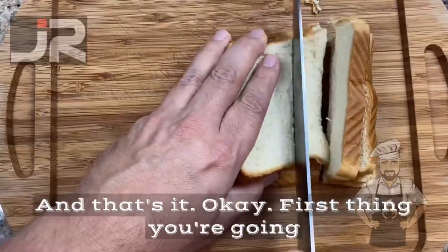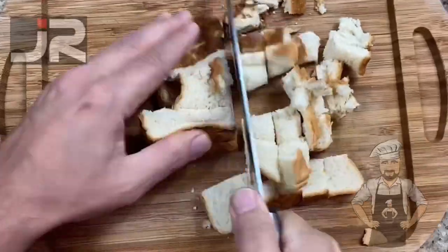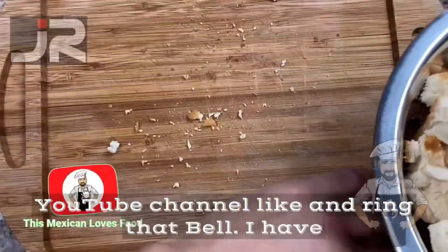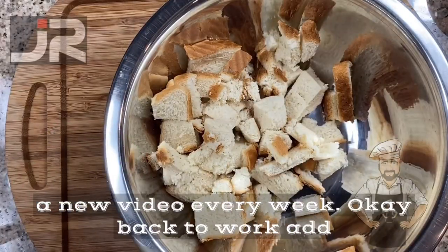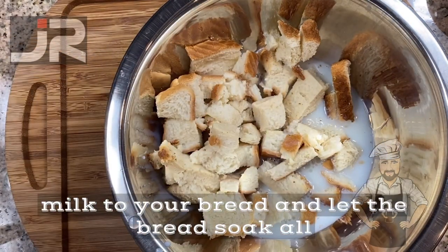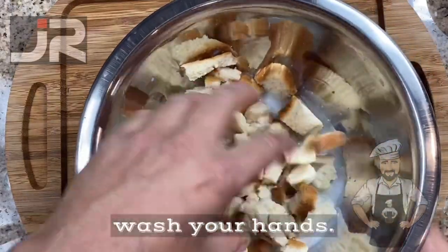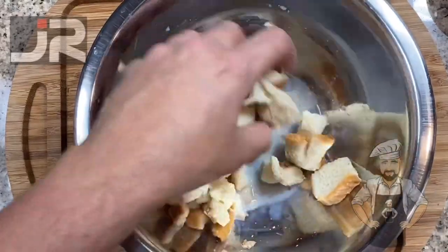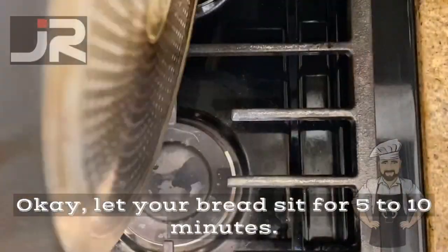First thing you're going to do is cut your bread into small pieces just like this. Once you're finished, put them in a mixing bowl. Add milk to your bread and let the bread soak up all that milk. Mix it up. Please don't forget to wash your hands. Let your bread sit for five to ten minutes.